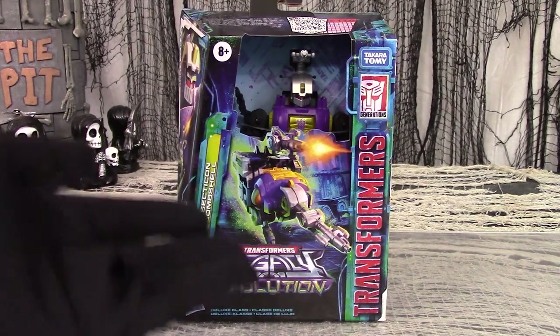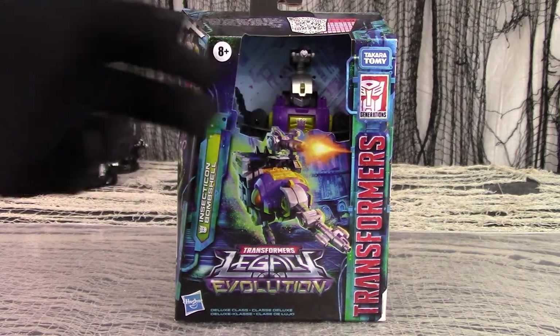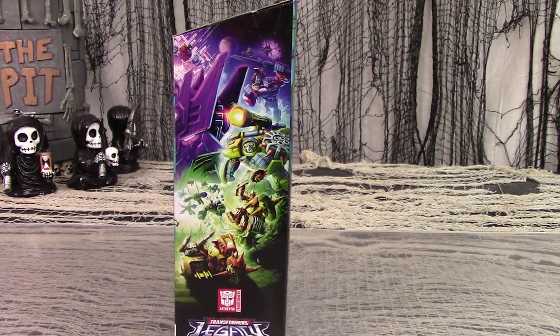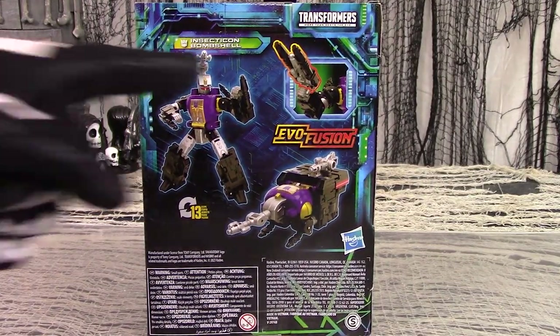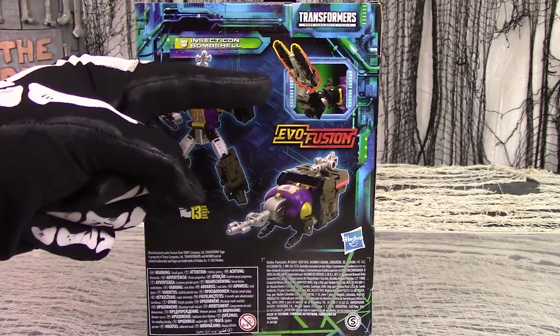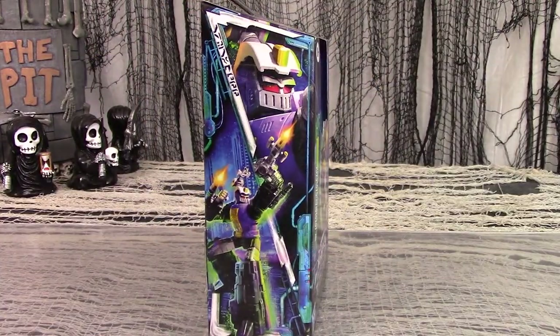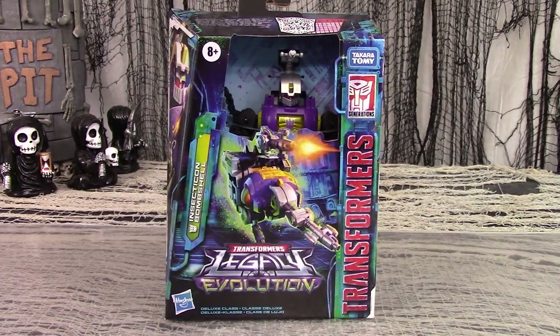See the fancy art on the front and the figure through the eco-friendly hole in the box. Enjoy 50% of the Legacy Evolution splash art on the side panel. Then look at photos of both modes on the back and a peek at the Evo Fusion gimmick, and the robot mode artwork on the other side. Now let's get Bombshell out of this box and give him a beetling.